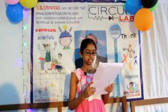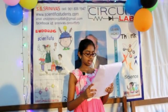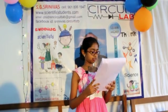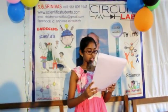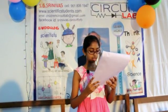Me and my friends thank you for sharing many things in science, scientific engineering, and technology. We learnt so much by coming to your classes.